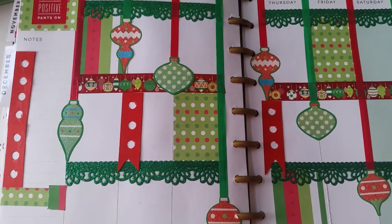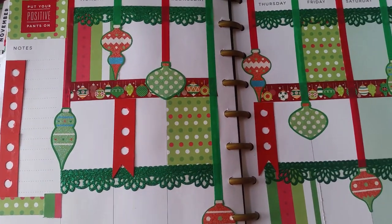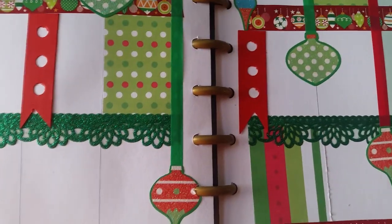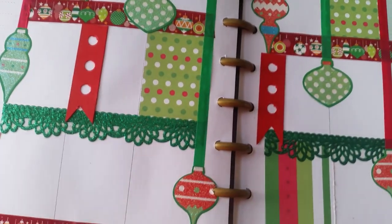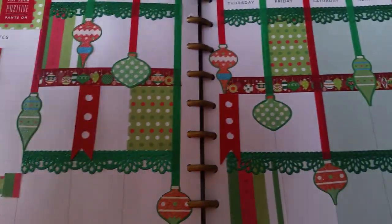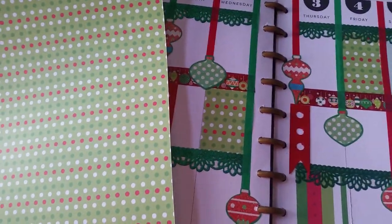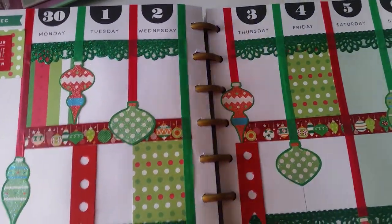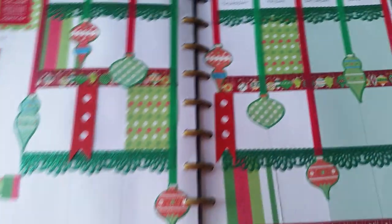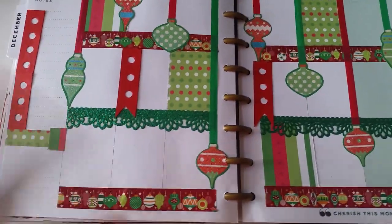I used only two — actually three — scrapbook paper designs here. These are by Paper Studio, and I picked those up from Hobby Lobby. Hobby Lobby is my go-to store, though I also go to Michaels. I also picked up some bright red paper to do my checklist, and I'll touch more on that in a minute.